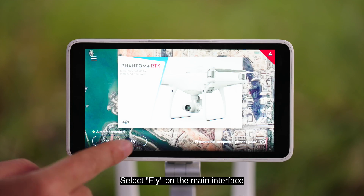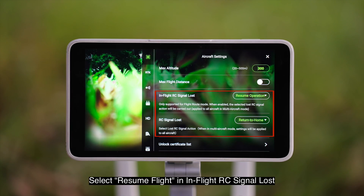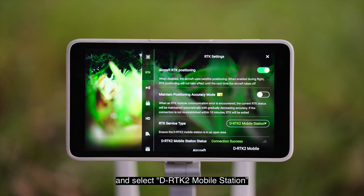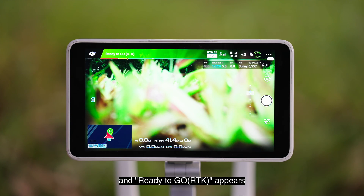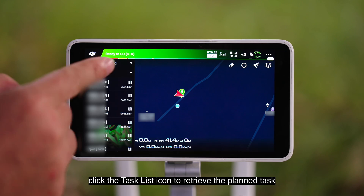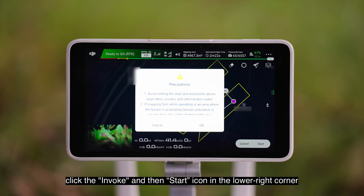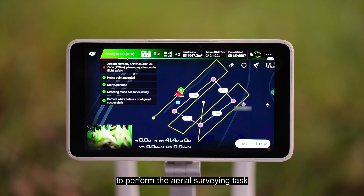Select Fly on the main interface. Click More in the execution page. Check the aircraft settings and set the RTH height to be the same as the aerial surveying height — 70 meters. Select Resume Flight in In-Flight RC Signal Lost and select Return to Home in RC Signal Lost. In RTK settings, turn on Aircraft RTK Positioning and select D-RTK2 Mobile Station. When RTK satellite searching is completed, the status bar in the upper left turns green and 'Ready to go RTK' appears. Click the task list icon to retrieve the planned task. Click Invoke and then Start in the lower right corner. Read the notes and click OK.